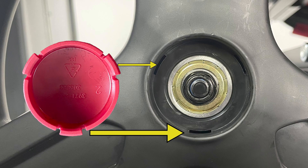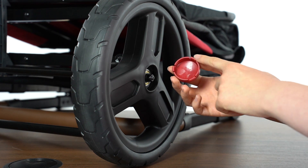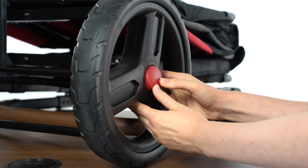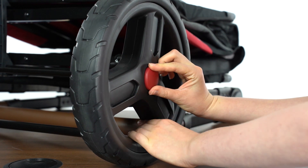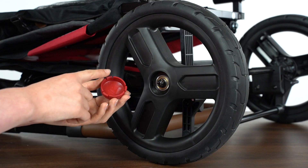Align the three tabs on the red wheel cover with the three slots in the wheel. Press the wheel cover into place. Repeat for both wheels.